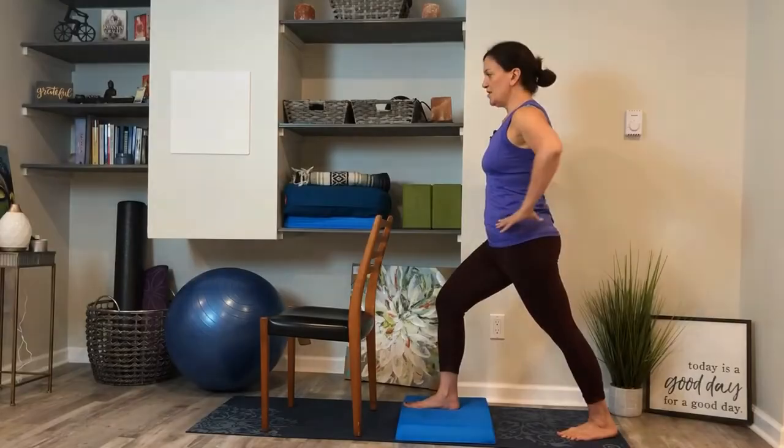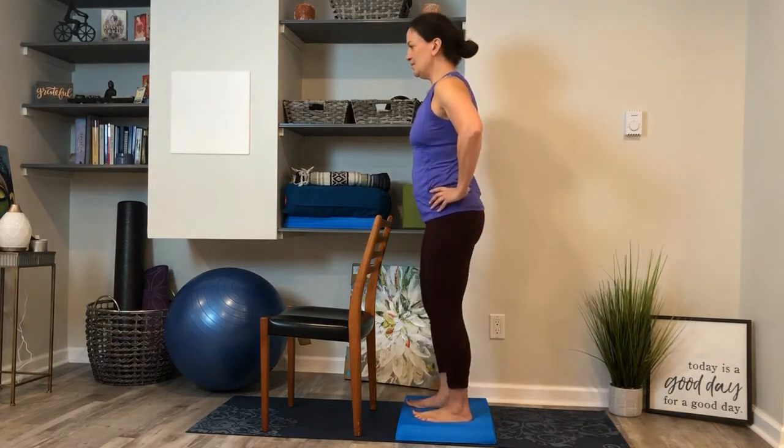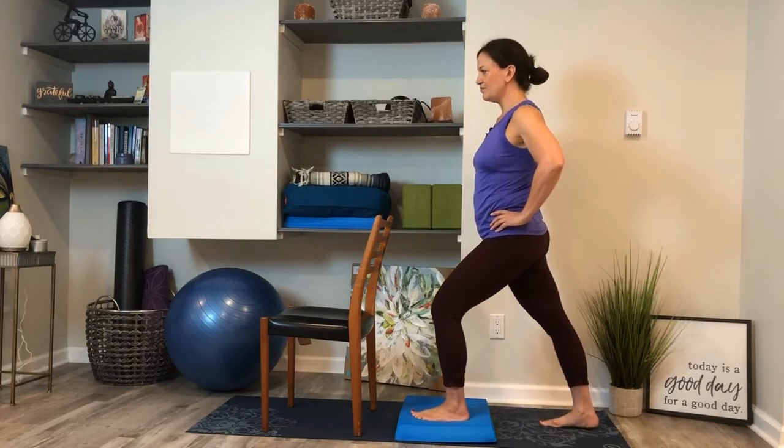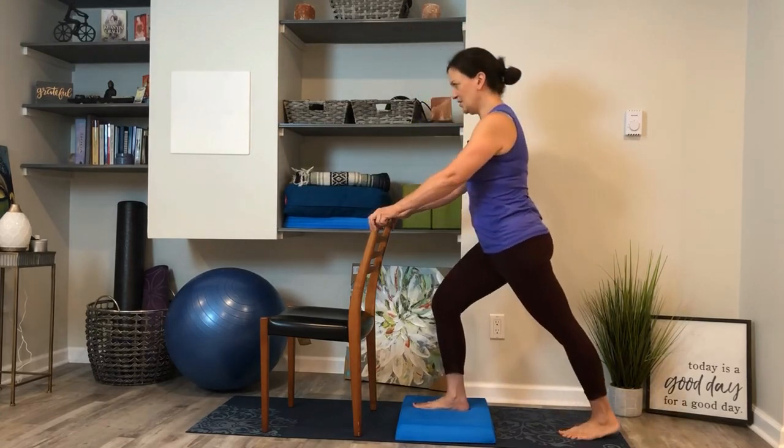Next, grab our balance pad, bring it to our mat, and we're going to start working on feeling our muscles and building some muscle strength. Hands on your hips — step forward and step back, step up. Last one.